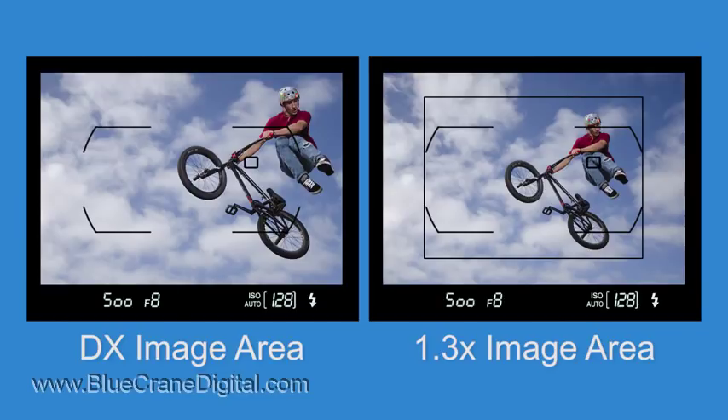This can be critical when photographing sports or other fast-moving action. If the AF area mode is set to 3D tracking or one of the dynamic area AF options, the camera will be able to maintain focus throughout the frame.